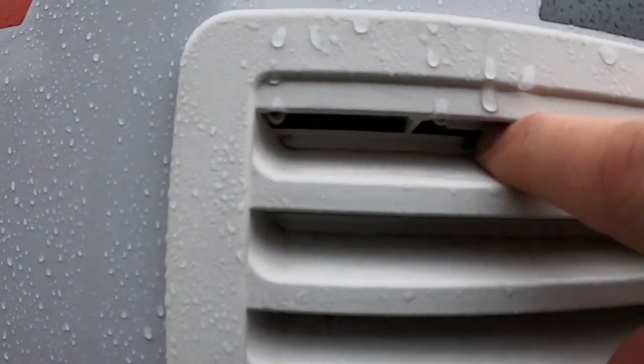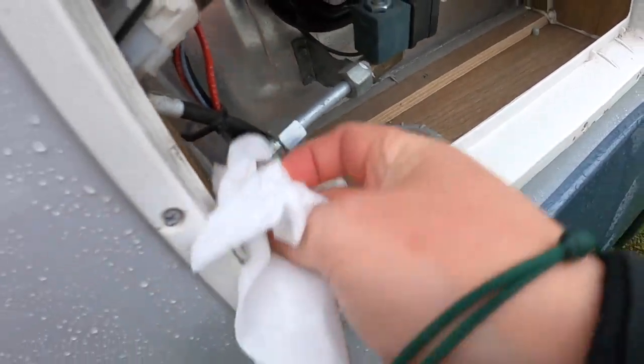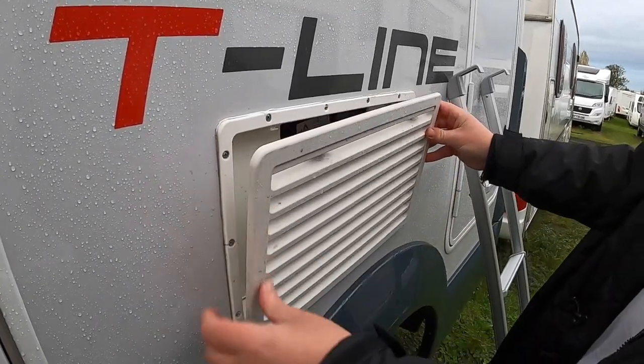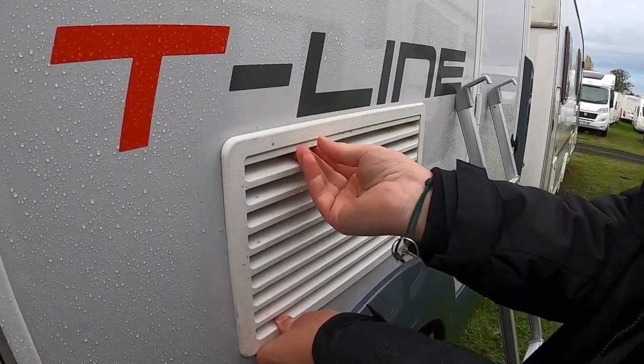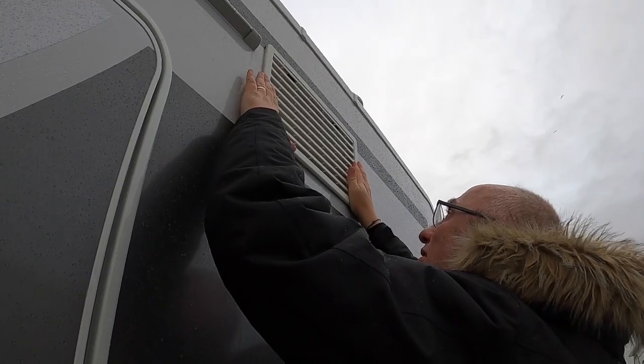I've read on many forum posts about people who don't bother with these covers and have never had a problem. We do it because we're told it's the best thing for the fridge. These covers are around £25 each and we need two, since there are two vents on the side of the back. We think it's worthwhile — I'm told that below eight degrees the fridge runs more efficiently with these covers on. We'd definitely recommend putting them on.